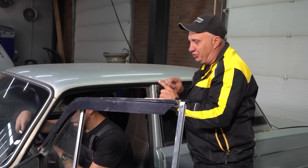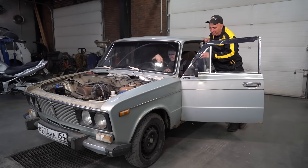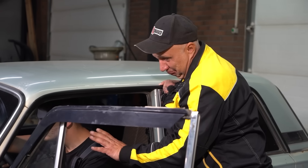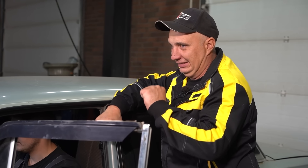For starters, let's find out how high this engine can rev in its current form. I am pretty curious. Pedal to the metal, Sergei. 6200 — and let the mods begin.